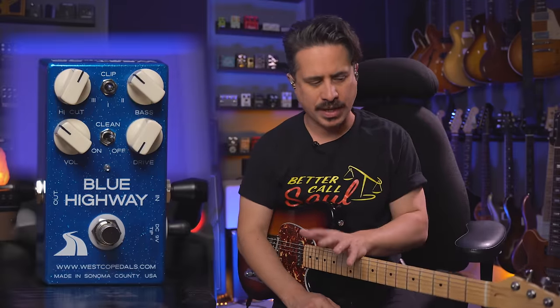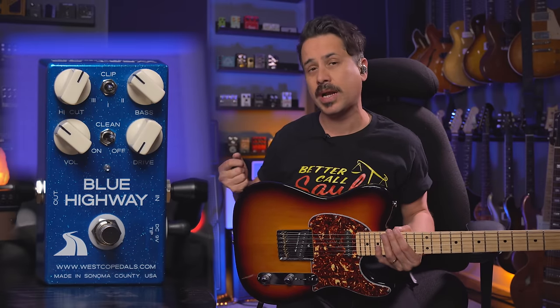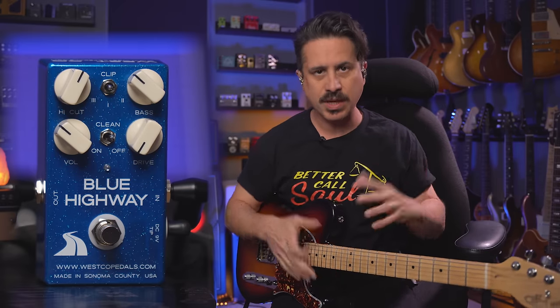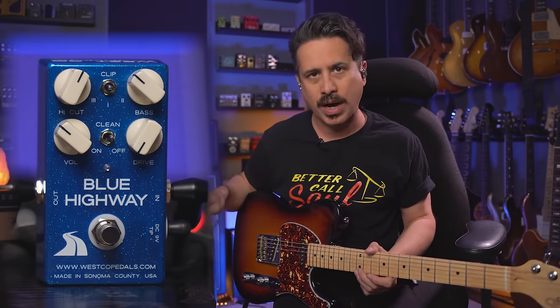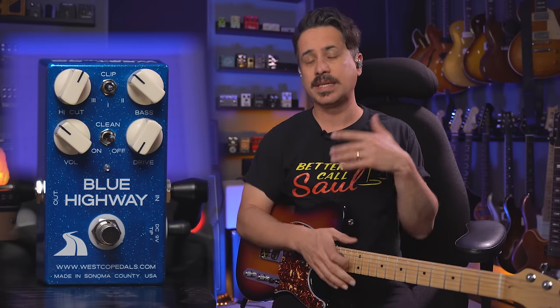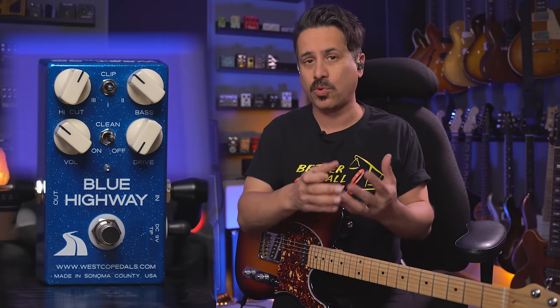Let's jump in and talk about some overdrive tips. I think you're going to be really equipped by the end of this video to grab any overdrive pedal off the shelf, plug it in, and get great tones. Let's talk about the rig: I'm going to play this GNL ASAC Classic since it's the one I'm giving away. This is a Tele-style guitar going into the Blue Highway overdrive, into my old Fender Princeton, out of the Princeton into the Auxbox — which allows me to record the amp direct without any microphones and still get a great sound.